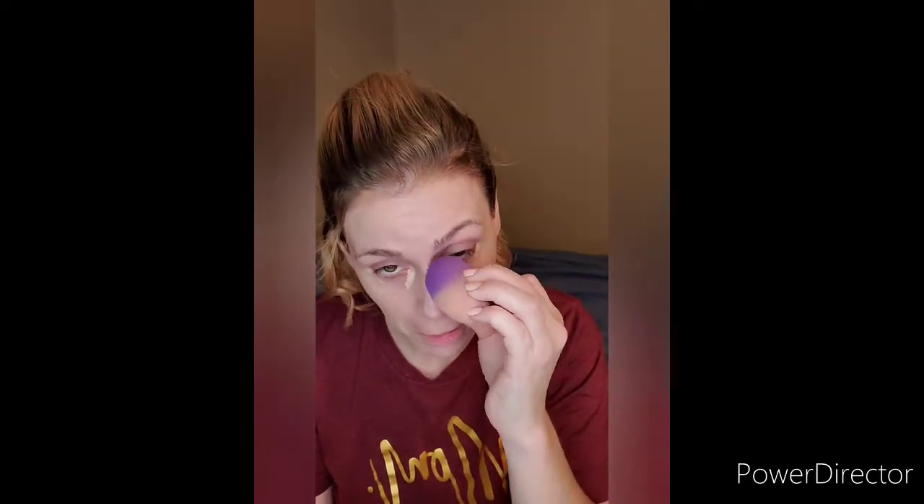I am going to then take a concealer — Maybelline Super Stay — and I am just going to put a little there. I do have a couple little spots there, but I am not going to be too terribly concerned with them, because my makeup was really soft that day. I did not do my own makeup that day; I had an old family friend who is a makeup artist do my makeup that day.